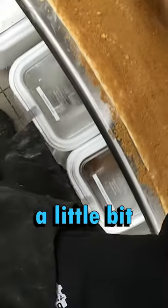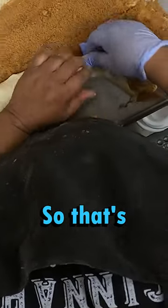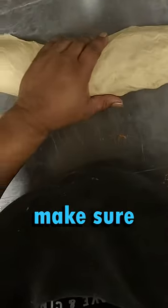From there, we're going to cut it to make it a little bit easier when we start rolling it. We're going to roll it nice and even across so that it's spread out and packed tight too, and pinch the top. This will make sure it bakes evenly.